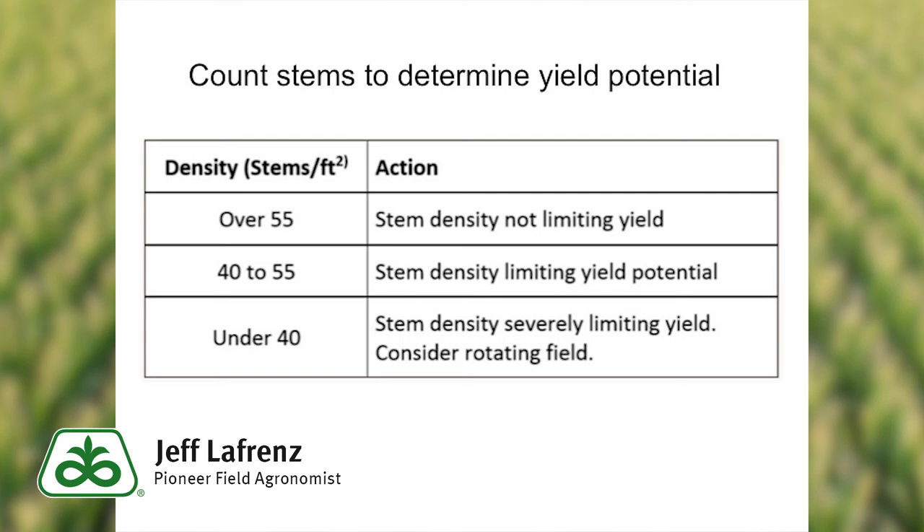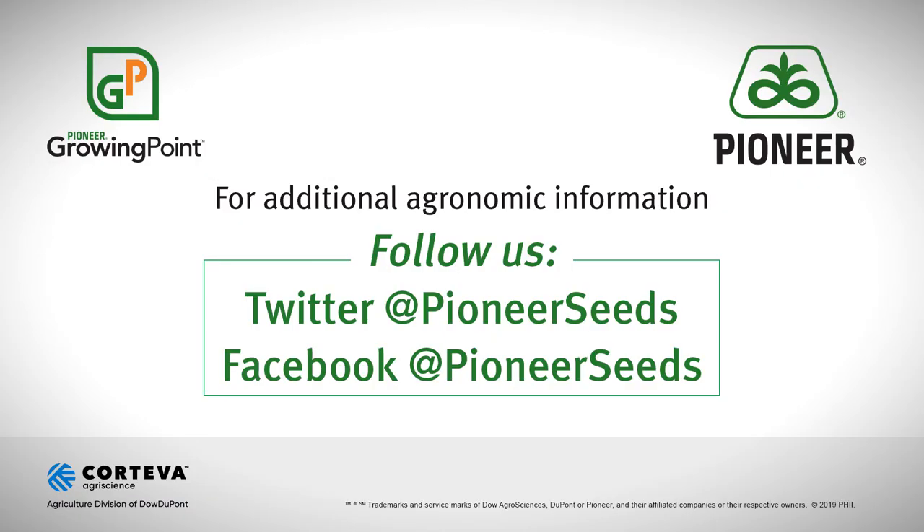Hopefully that helps you as you're evaluating your alfalfa fields. That concludes this Pioneer Growing Point agronomy video podcast.